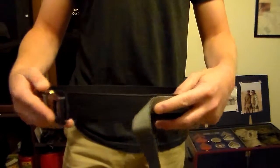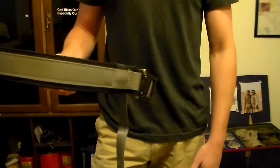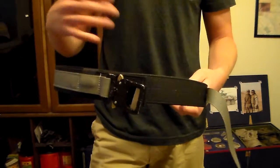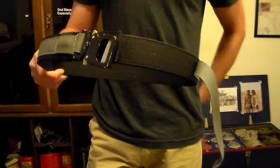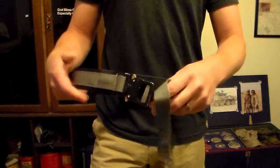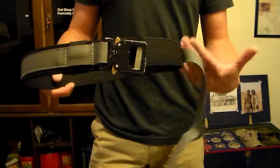My belt is an Aries Gear Ranger belt. This is a dedicated gun belt, and as you can see it supports its own weight. There are other types of belts out there that are similar — Galco and Crossbreed make leather-type belts if you don't want to wear nylon, and I'm sure there are other companies that make nylon belts as well. I really like this belt. For a long time I just carried standard belts, but when I found the Aries Gear belts it really does make carrying a little bit more comfortable. It's not a gimmick.